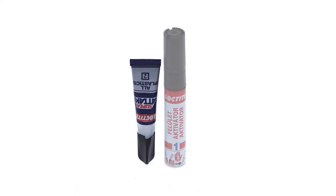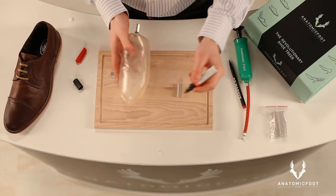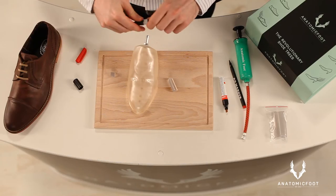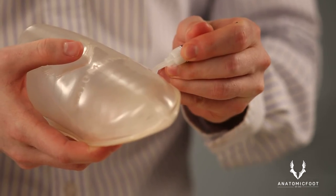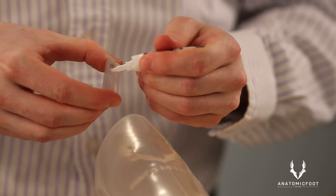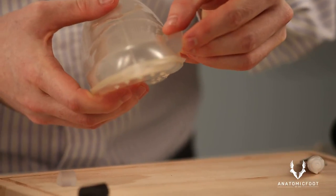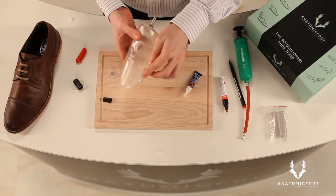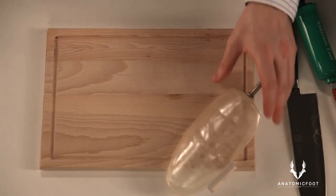Fix the adapter using the glue contained in the package. It is important that the surfaces to be glued are clean and dry. For this purpose, use the surface activator in the manner indicated. Do not use any other type of glue, as the insole and the adapter are made of special material that might not be fixed properly with a different glue type. Please follow the instructions for use shown on the back side of the glue. Fix the adapter with the glue to the right place on the insole. The glue dries quickly, so in a couple of minutes you can carry on with the preparation of the insole.